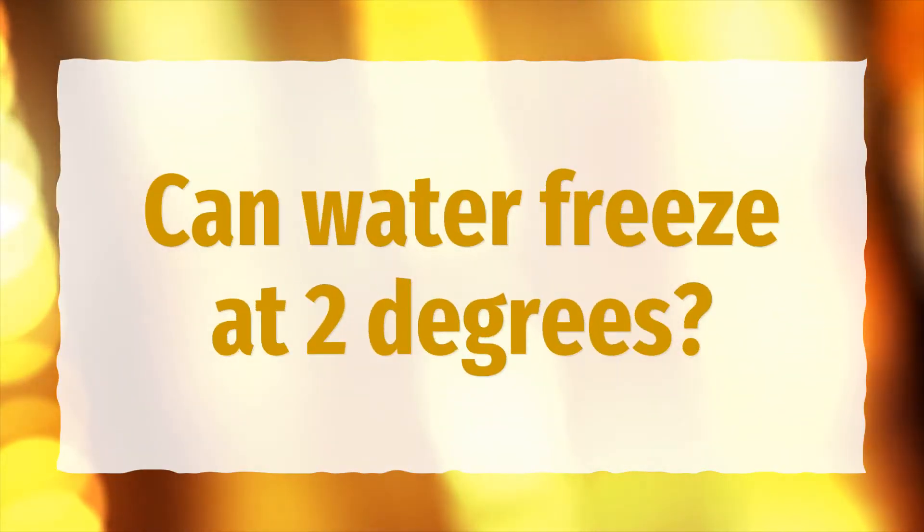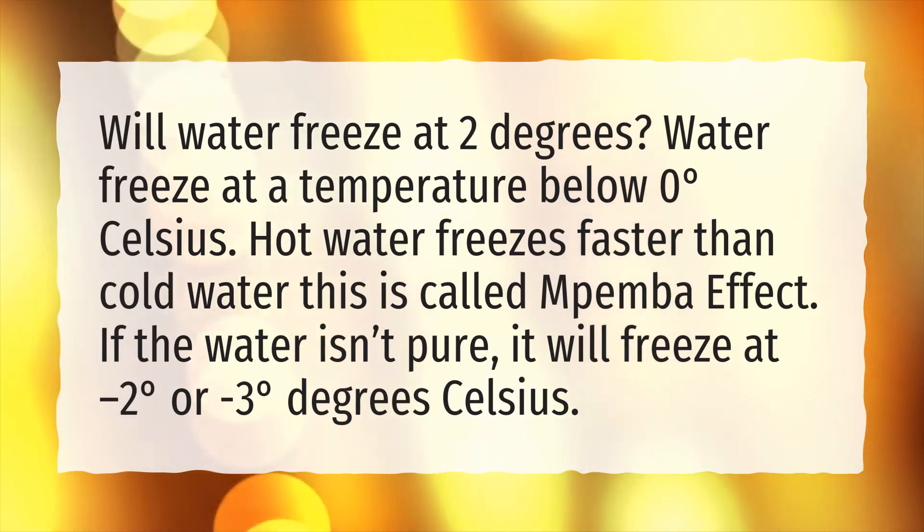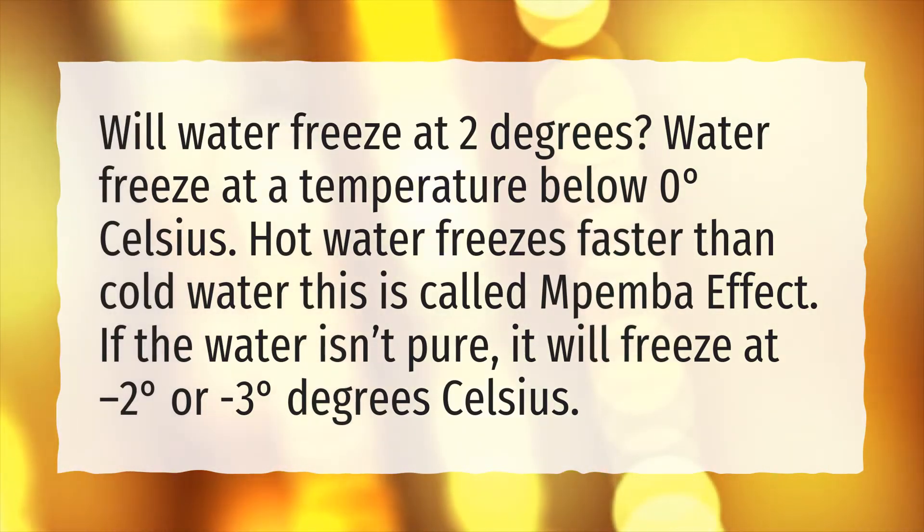Can water freeze at two degrees? Water freezes at a temperature below zero degrees Celsius.